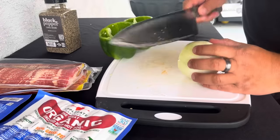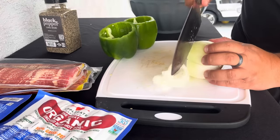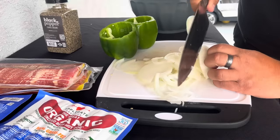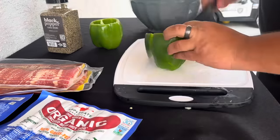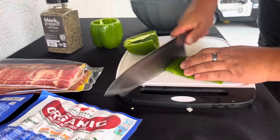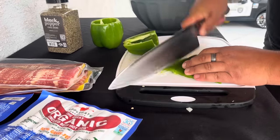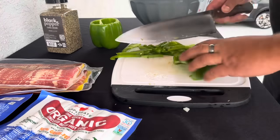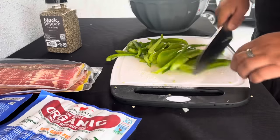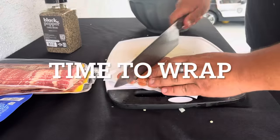Let's get these onions cooking — remember, thin slice. Cut them in half and then start chopping thin slices. Flatten them out a little bit. Bell peppers are done chopping.